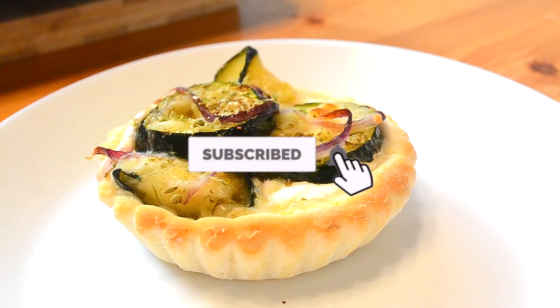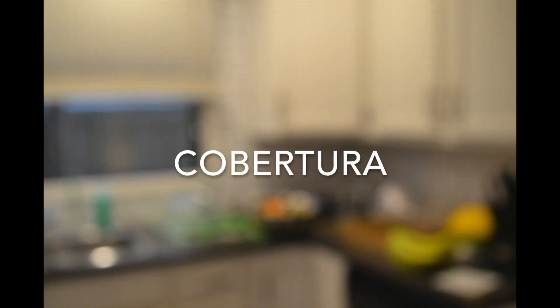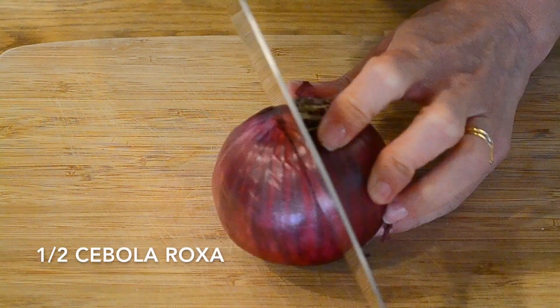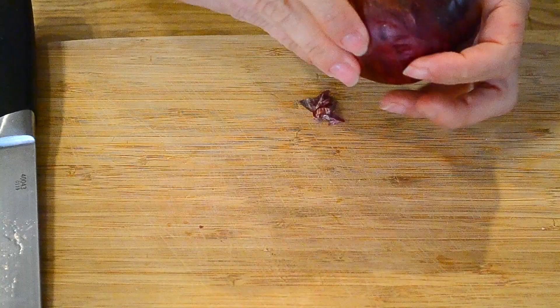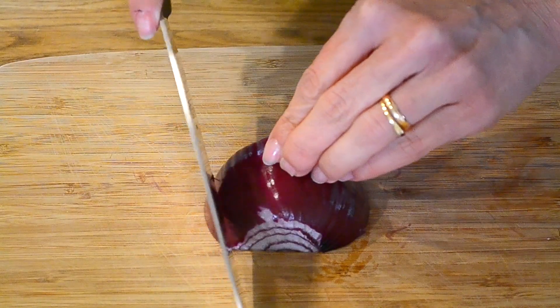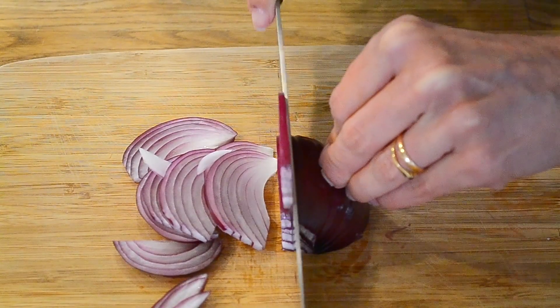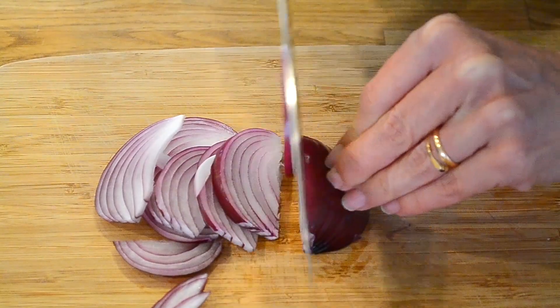Let's get started. If you want to use the same method to chop the egg together, you want to put the egg on your side. Take a drop and put everything on your side, then use it to remove the egg. Put it in the bowl.